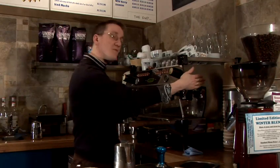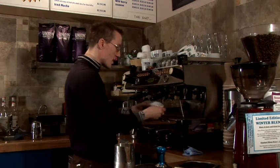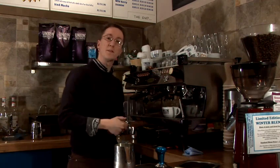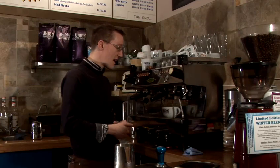We lock the portafilter into the group head at the top and we take our cup and straight away, without leaving any time, we press the extraction button. For me, it's the one with the two coffee cup symbols that indicates that we're extracting a double espresso. And we can leave that to extract.